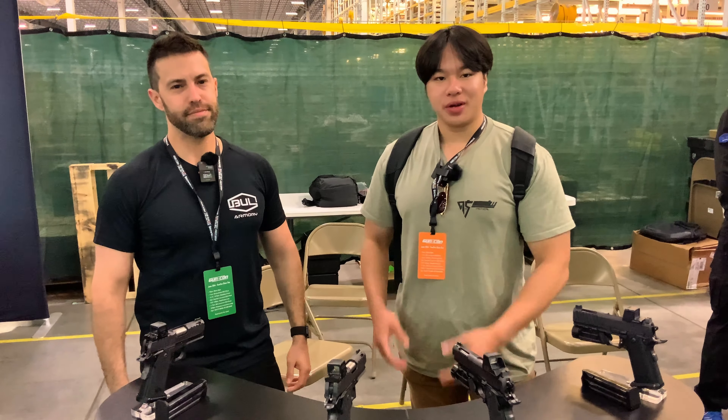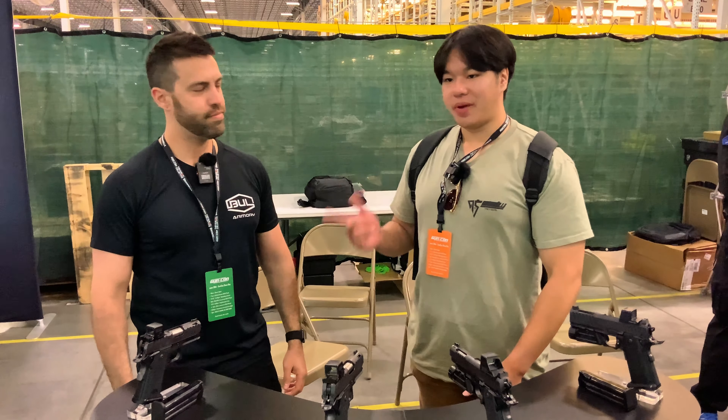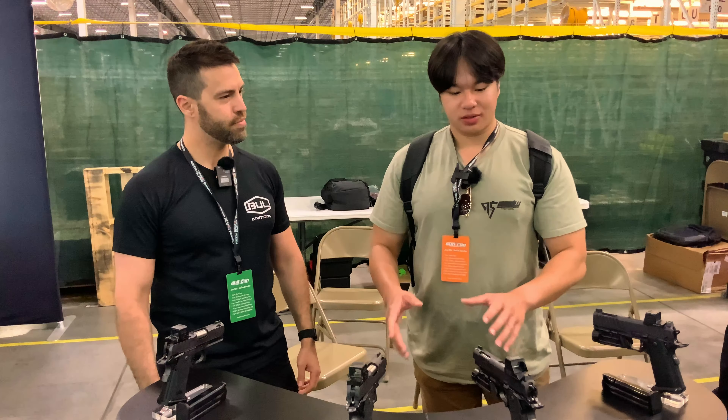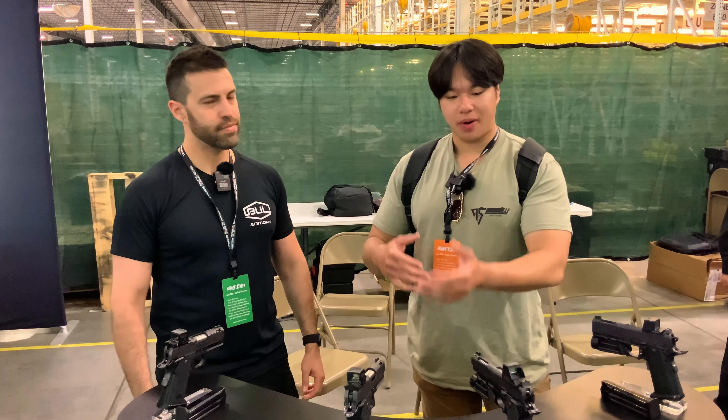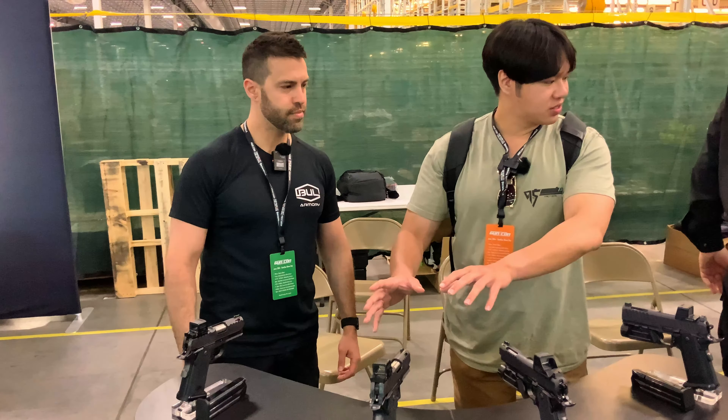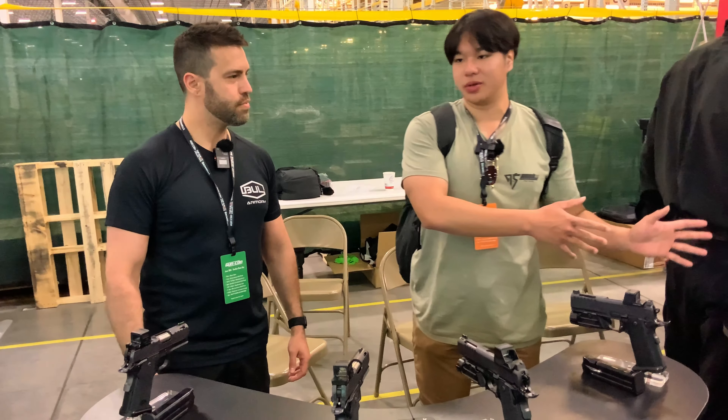I'm Donald with 9to5Tackle. We're here at GunCon 2024. I'm here with Ben, representing Bull Armory today. He'll be going quickly through all these, talking about maybe some of the updates to the models that he replaced — just a quick rundown from these small EDC ones to the large, more full-size duty ones.